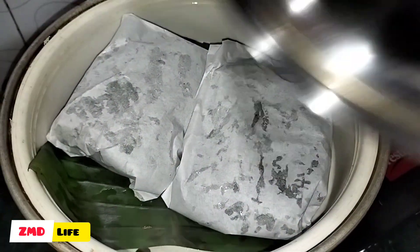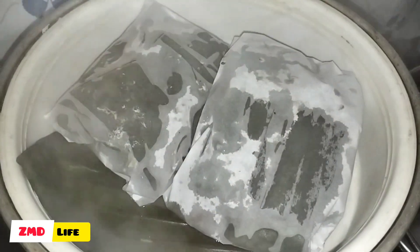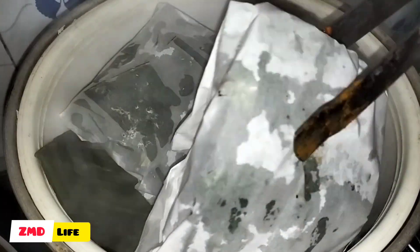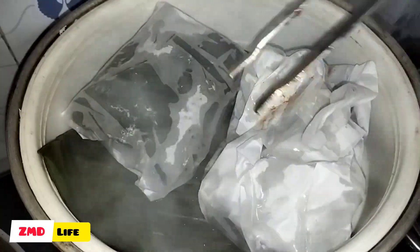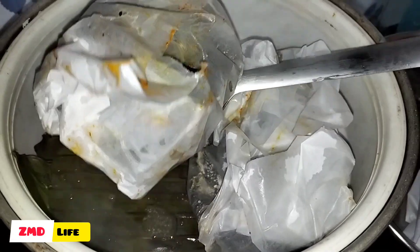I used this in the restaurant for about 10 to 14 minutes. How many have you waited for ten minutes? You will have to wait for your meal.